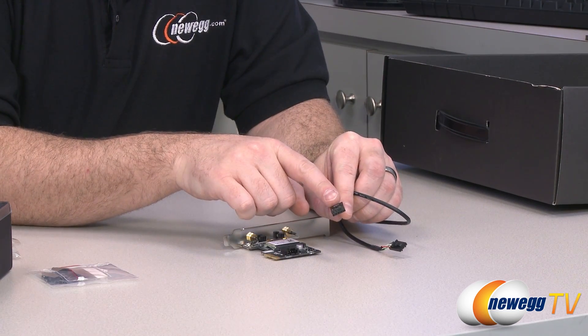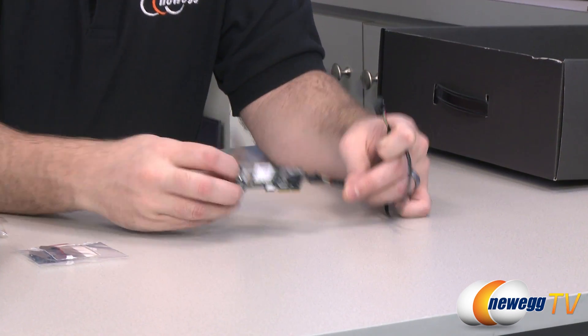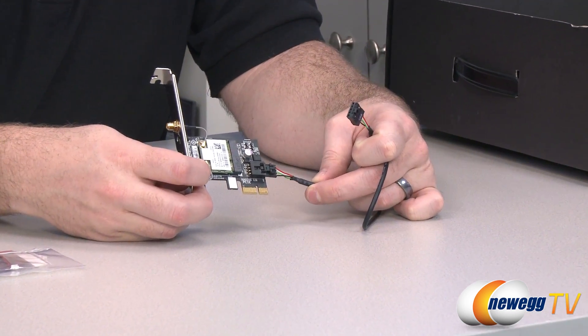The USB header adapter plugs into your motherboard, and the other end — a four-pin USB connector — plugs into the included Wi-Fi adapter.